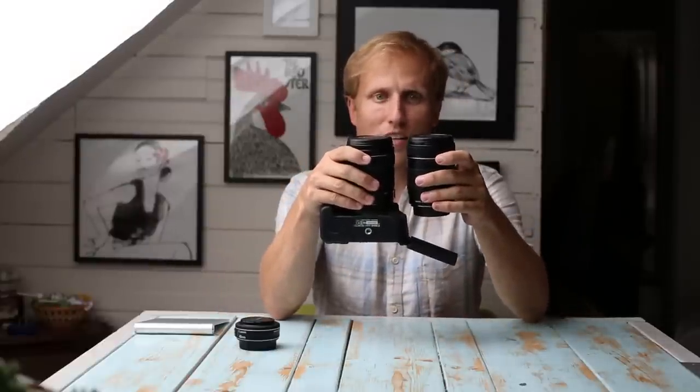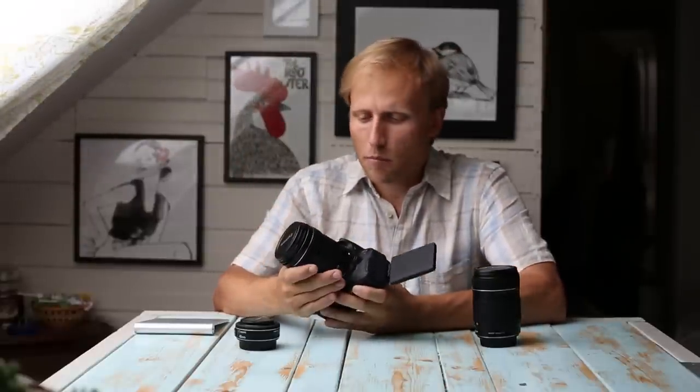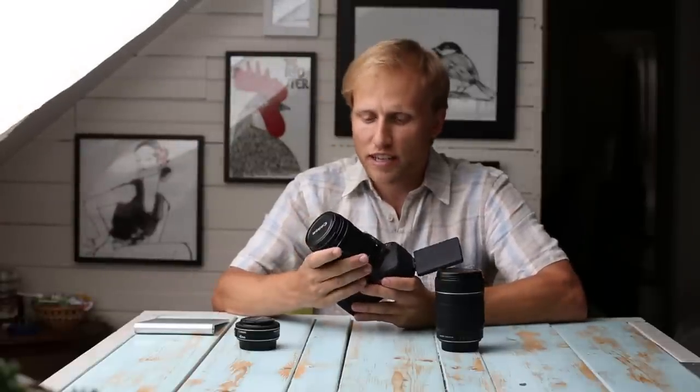They're about the same size and weight — same length is what I mean. The new version is a tiny bit heavier and a tiny bit shorter, not really even worth mentioning. But that brings me to build quality: the old version has a little bit of wiggle to it, and the new version doesn't have that at all — it feels very solid.